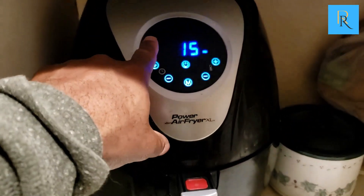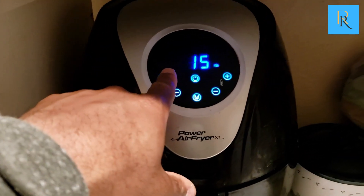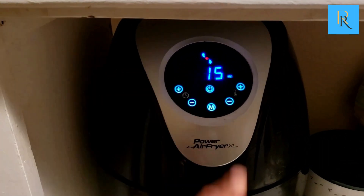You can set the Fahrenheit and the time on there, then tell it to go. You see a little fan right there — that means it's running.